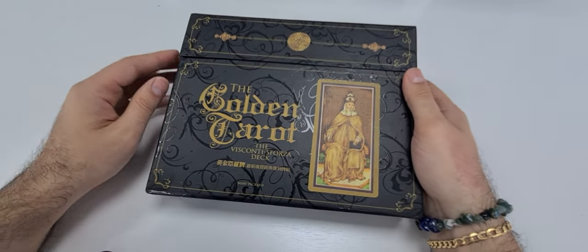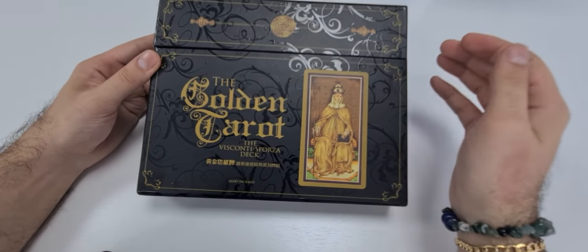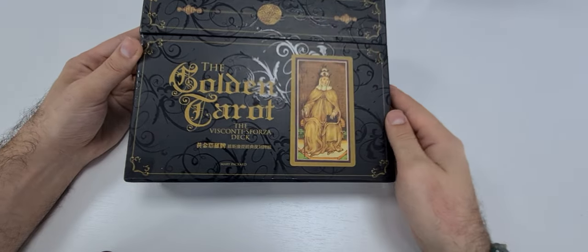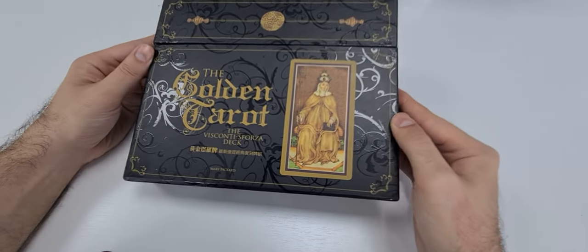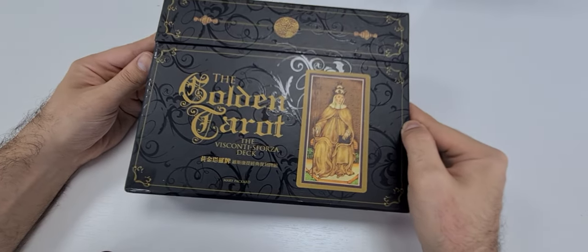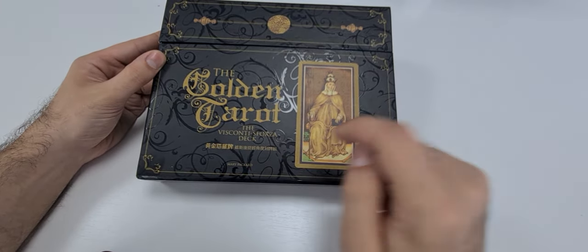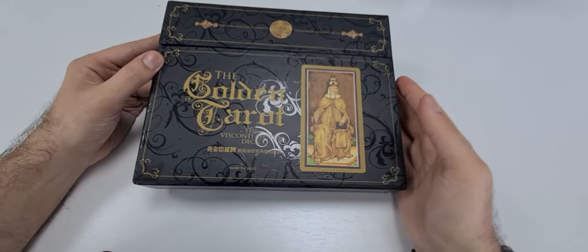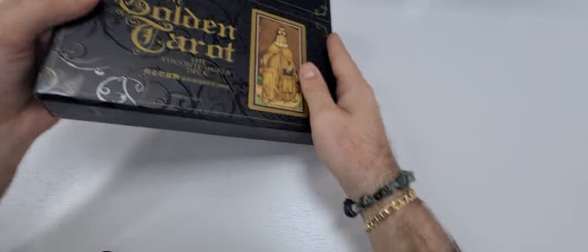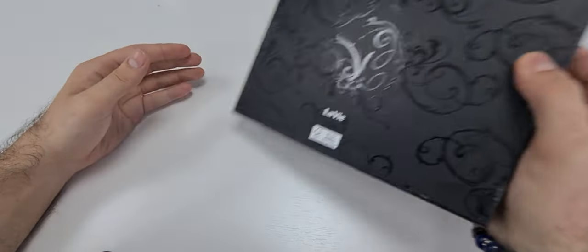This is how the box looks — pretty nice, with gilding in goldish colors, very nicely done. It's kind of like an embracing design — you can see the texture is perfectly matching. It's a little bit written in Taiwanese because my friend brought it from Taiwan, so this golden deck is very nicely done.